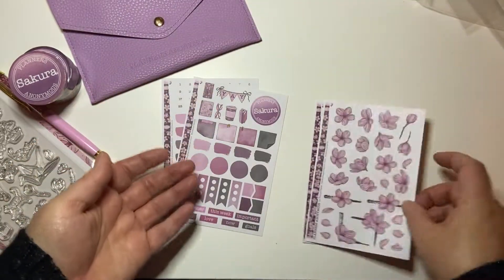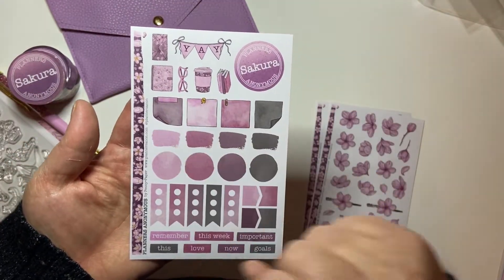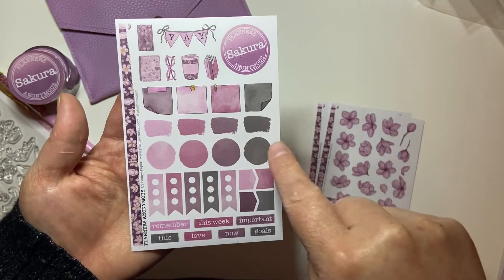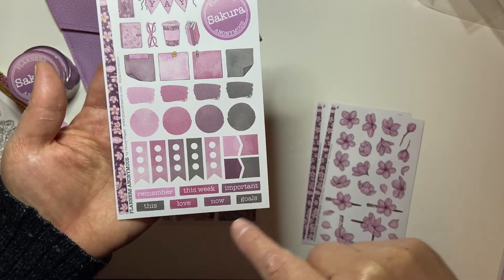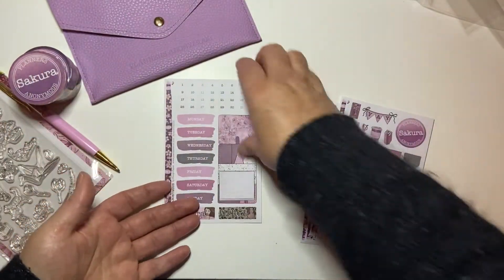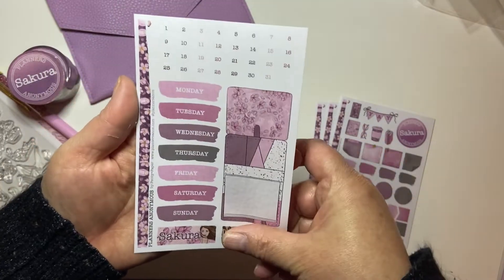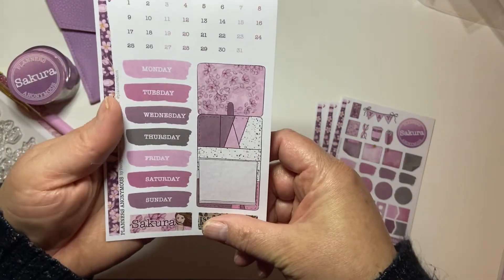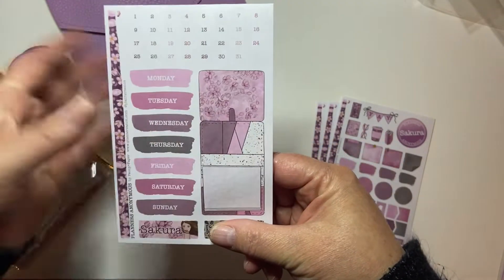And it's got this like pink mat with the pink and purple gems in it, super pretty. And it says Planners Anonymous on the barrel there. Oh, and it comes with a little pocket - this must be like the mystery item. So it comes with this cute little pocket, it's just plain on the inside. Super cute.